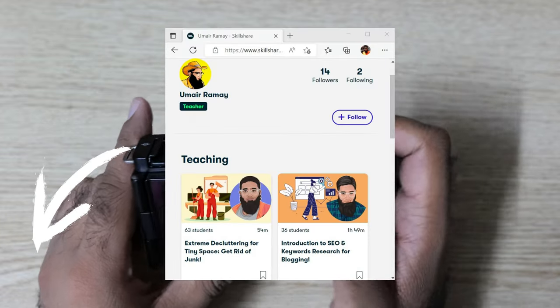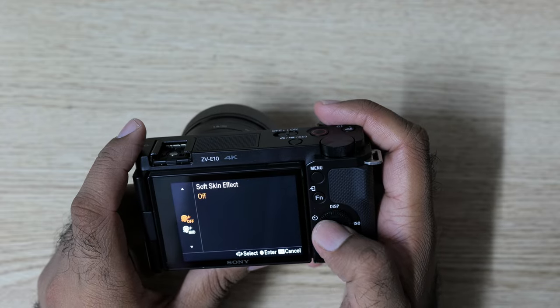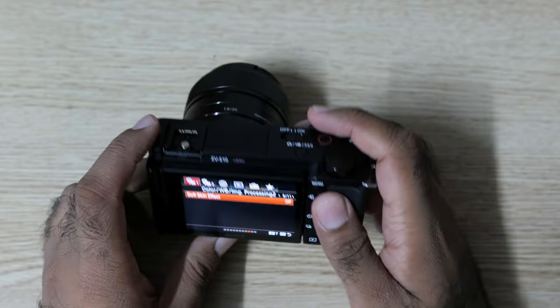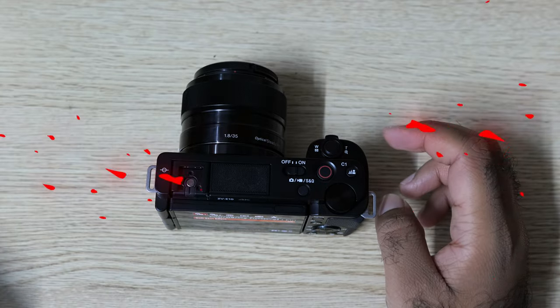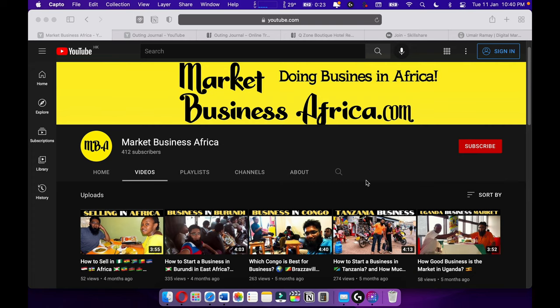Turn on the soft skin — go to menu tab 1, page 9, soft skin. So this is how you turn on the soft skin. It is me, GMAGIC — subscribe and bye.